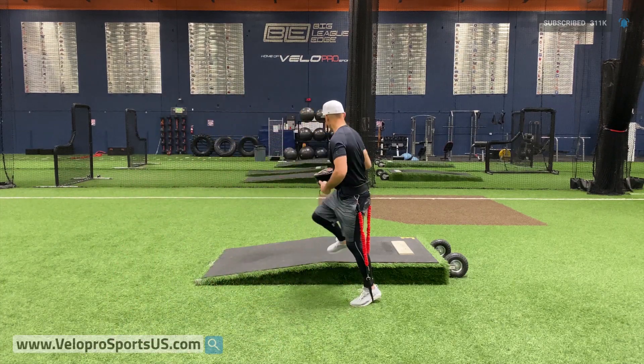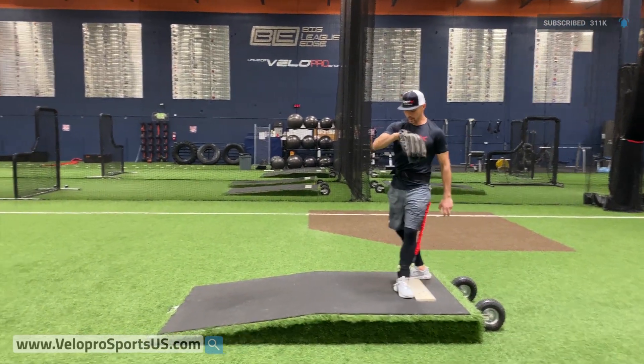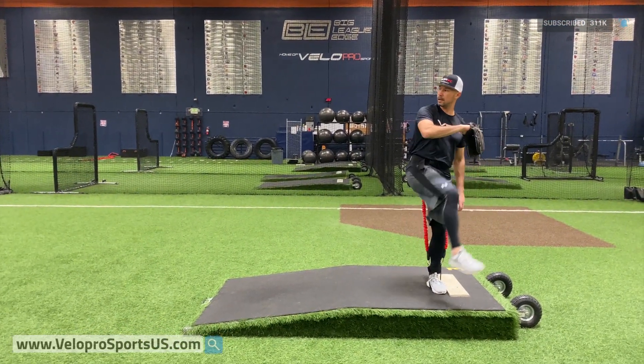You can do that on flat ground. I'll get up on a mound for you so you can kind of see here. We're going to go one, get your foot in there, up, go.